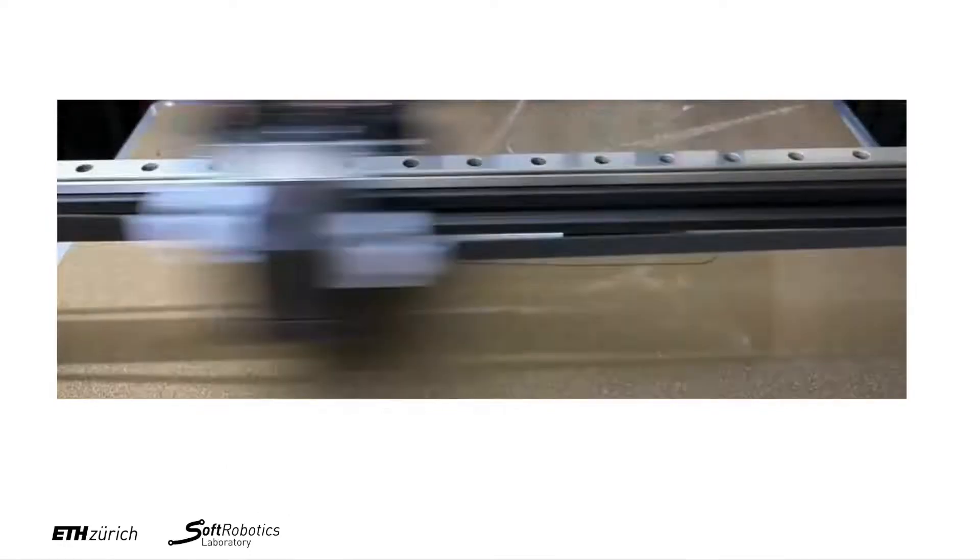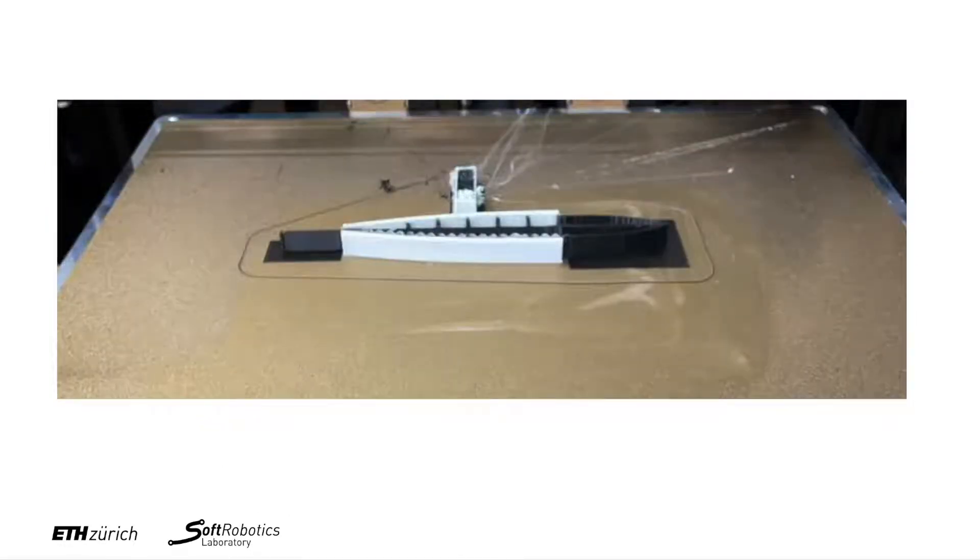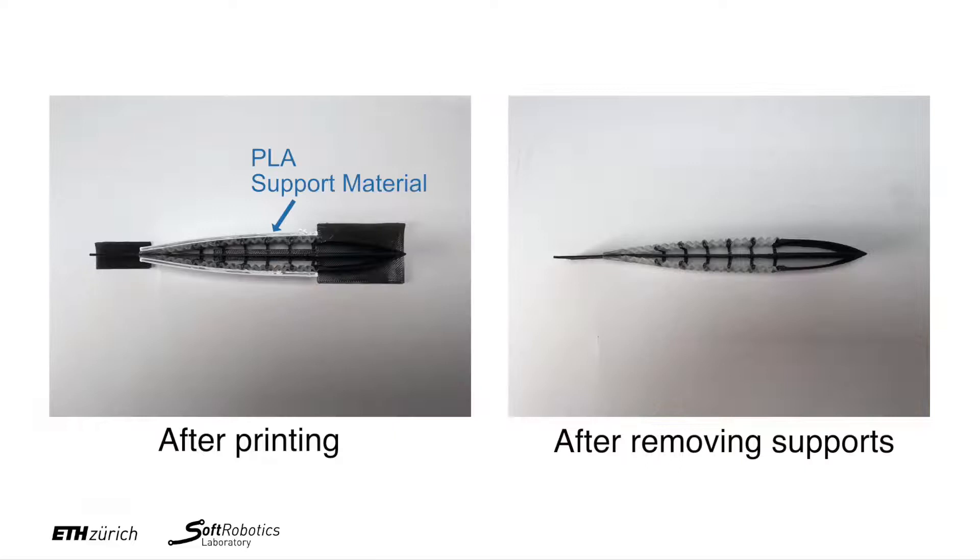We manufacture the external shell of the swimmer with a multi-material 3D printer. We use white PLA as a support material, SCBS as a soft translucent material, and PP as a more rigid, black material in the head and spine of the swimmer.